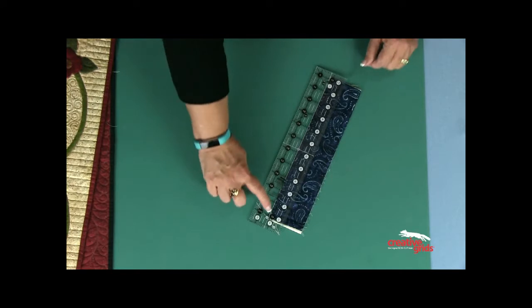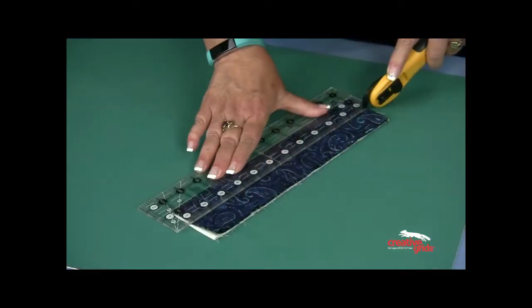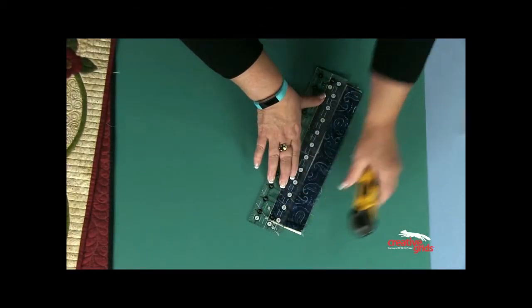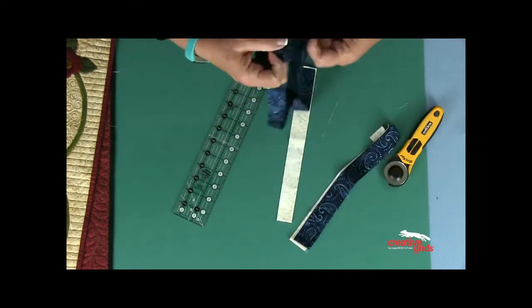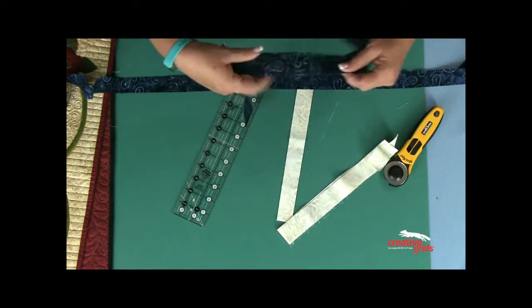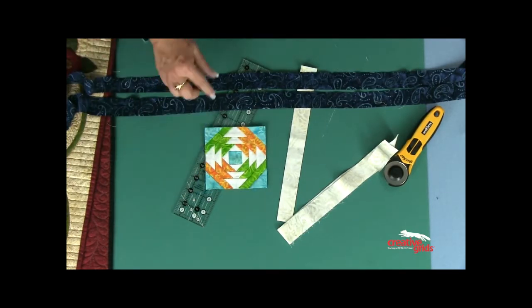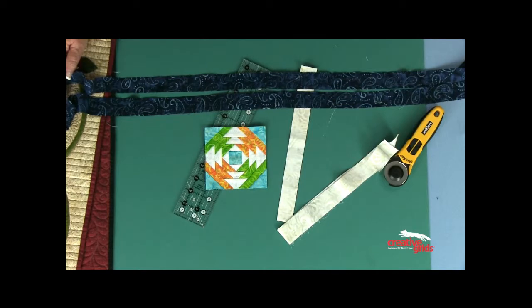So I literally take my jelly roll strips, put the white line on the outside — can you see it right there? — and then I can slice those in half. I'm going to get two 40-inch strips that are one and a quarter inches wide out of each two and a half inch strip. That's exactly the width I need, and when I do this to an entire jelly roll, in a matter of minutes I have enough to do 65 blocks in no time at all.